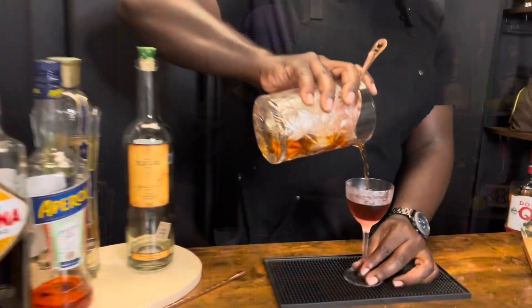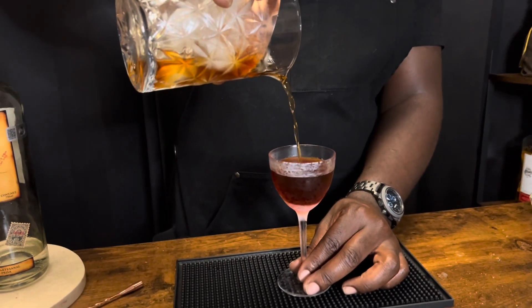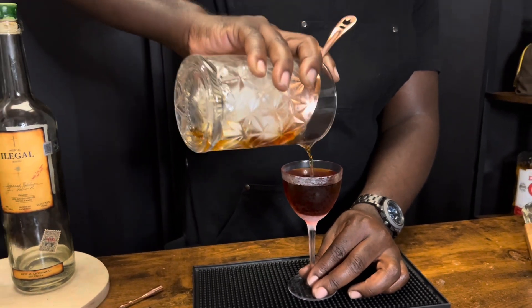We're going to serve this in a chilled Nicanora. It didn't call for a garnish but the cherry couldn't hurt. There you have it — the devil's soul. Cheers.